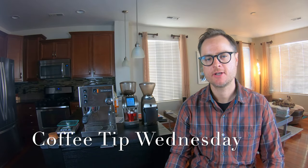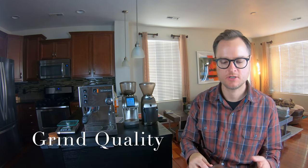Hello everybody and welcome to another edition of Coffee Tip Wednesday, where my goal is to help you create cafe-quality coffee at home. Today we're talking all about grinding — grind size and particle distribution, and the best tips for grinding.